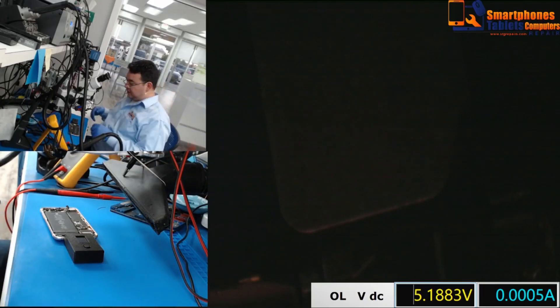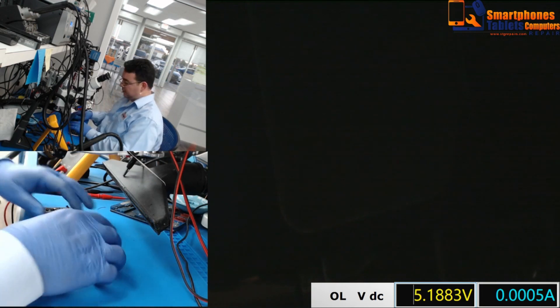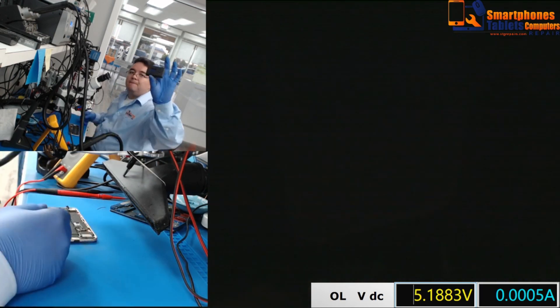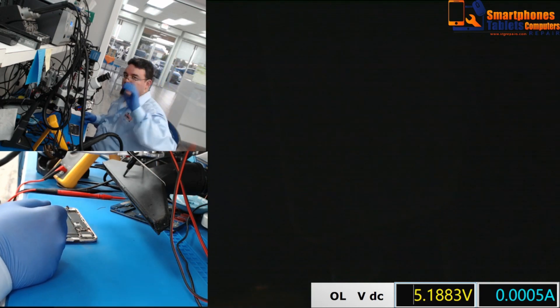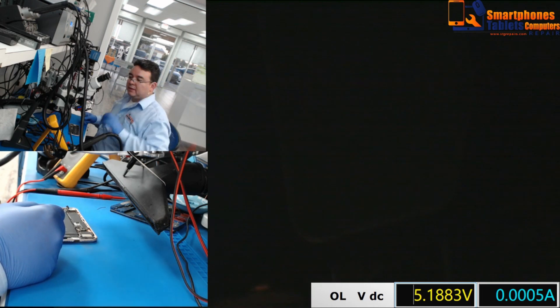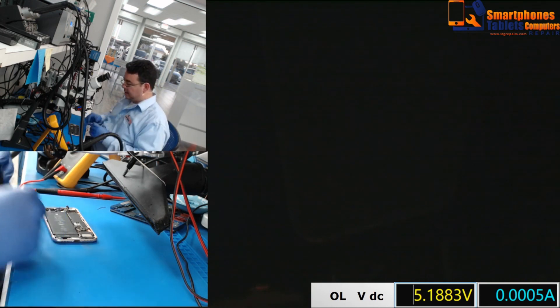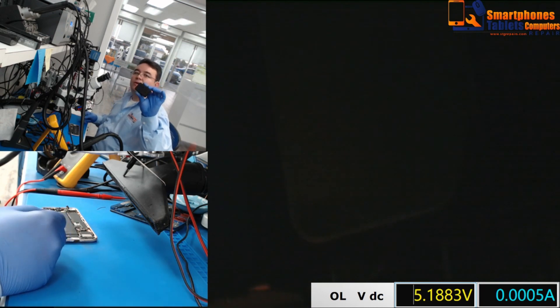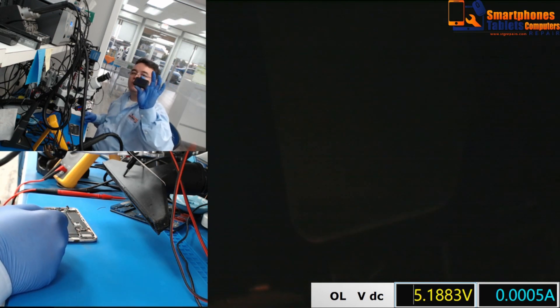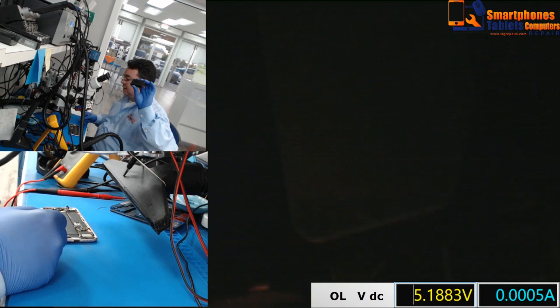Hello guys, my name is Armando from STG Repairs and today we're going to talk about the ICC Pro from Beam in Germany. This is to test the TriStar — it's not compared to other testers we've been having before. This is going to test the TriStar in seconds; it takes like 2-3 seconds, no more than that.